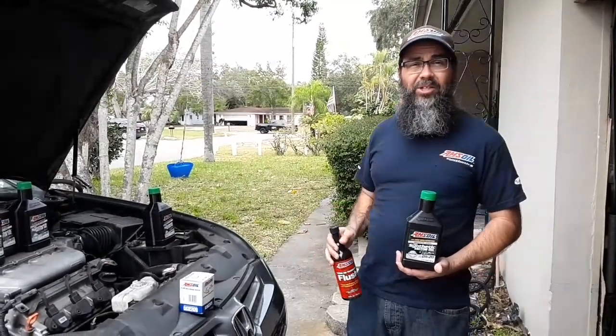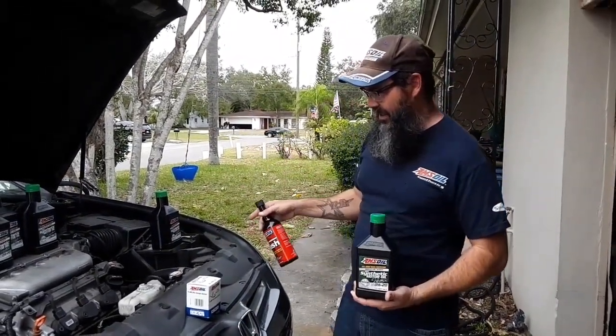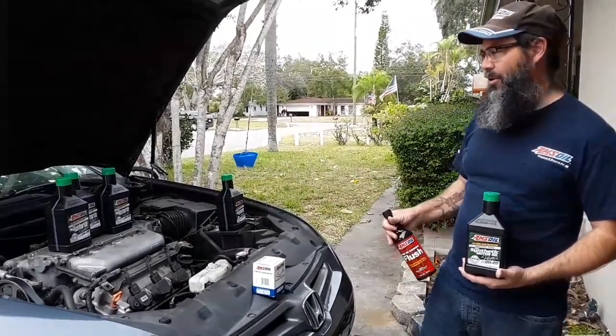Go ahead and subscribe and check out all the stuff I've done to this Honda. I've done several things to the transmission with AMSOIL fluids and even the AMSOIL intake cleaner, the power foam.